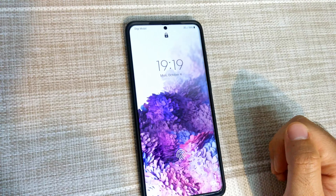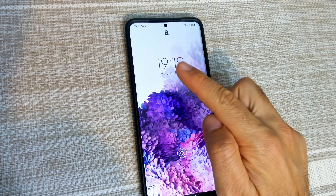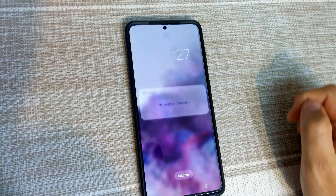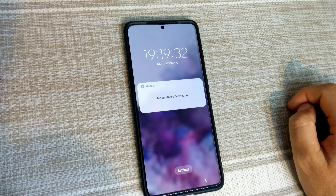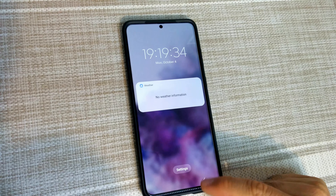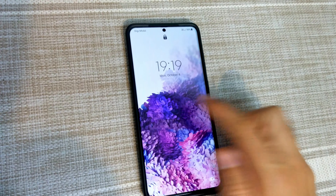First, double tap to wake it up and tap just once on that clock. And now you have the hours, the minutes, and the seconds. To go back, here's a back button and you can lock it back.